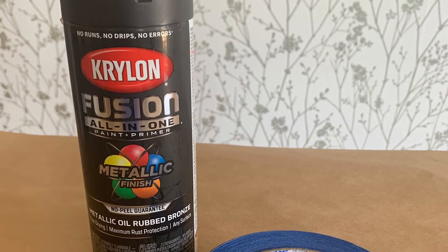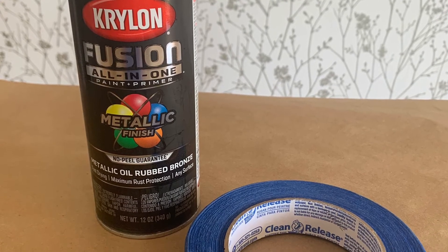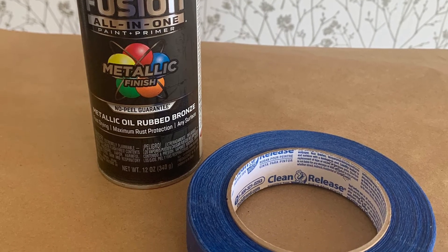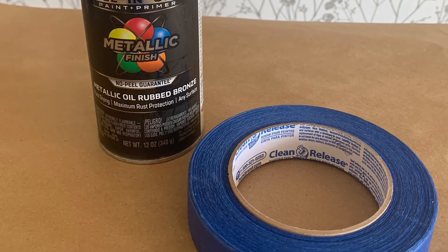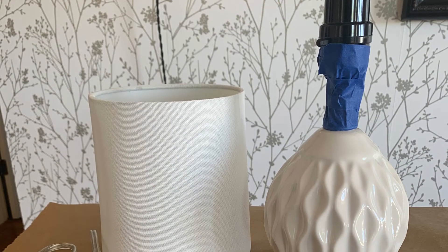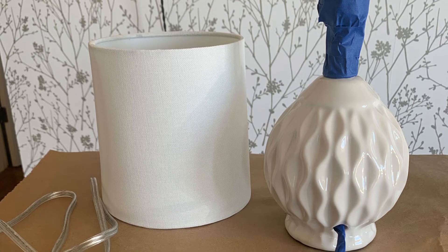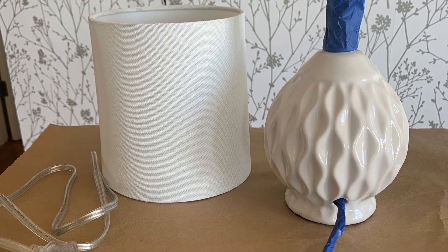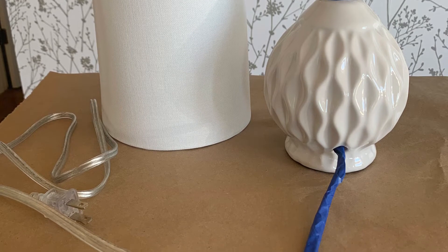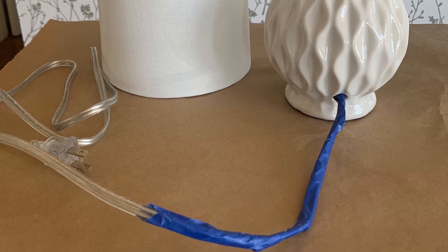Painters tape is important because you're going to wrap it around the neck of the lamp, the socket, and the cord so that you won't get overspray on the areas you don't want paint on. You can see how you'll just wrap everything around — be very specific with that tape and get it into every little crack and crevice that you can.